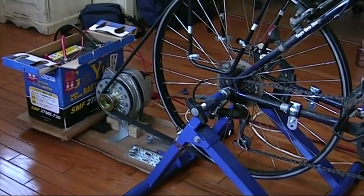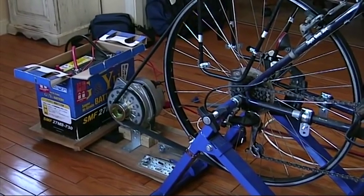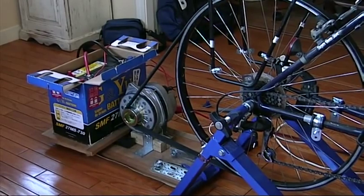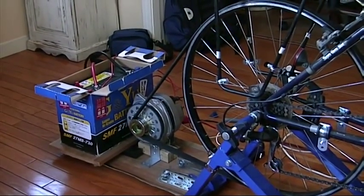In this video, I'll introduce my first attempt at a bicycle generator. My initial interest in bicycle generators sprung from the need for an alternative power source in the face of scheduled blackouts following the March 11, 2011 earthquake in Japan.